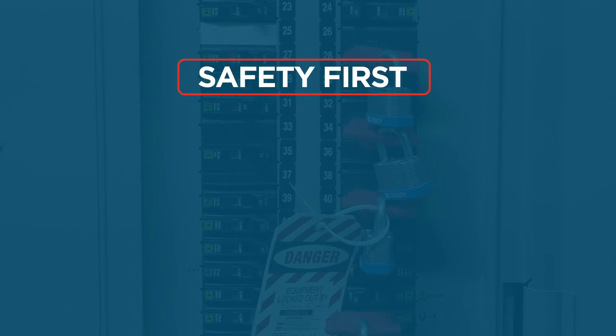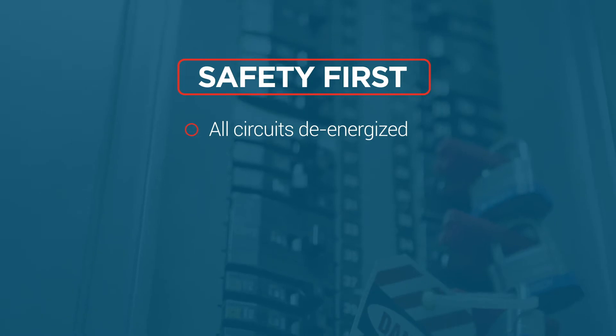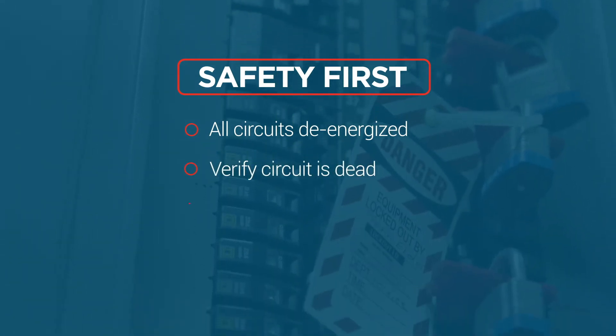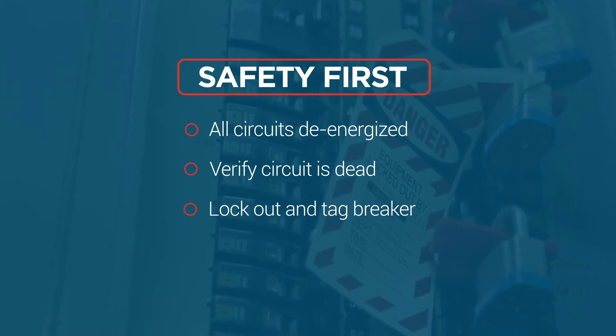Be sure to follow all safe work practices, especially the use of PPE. All circuits should be de-energized prior to any wiring or service. Many of our controls will have more than one circuit that will need to be turned off. After de-energizing the circuit, verify that the circuit is dead, then lock out and tag the breaker.